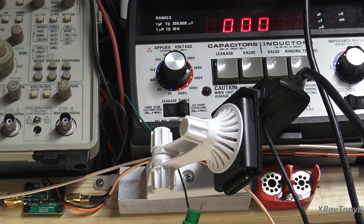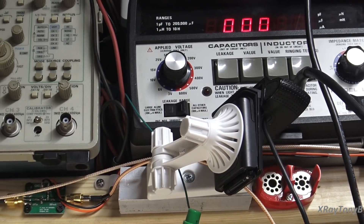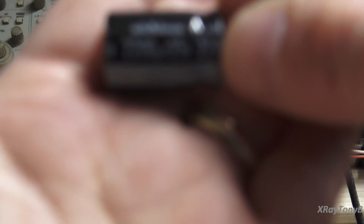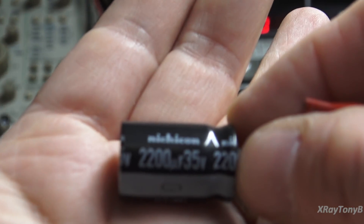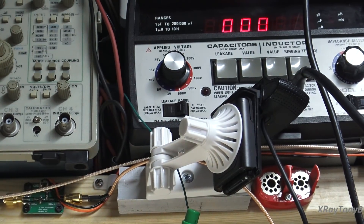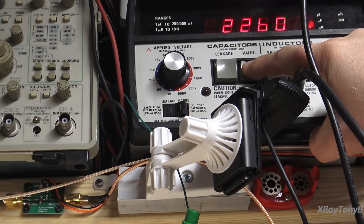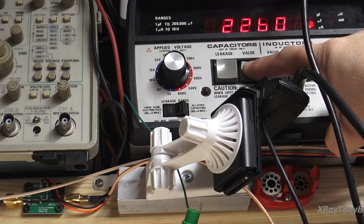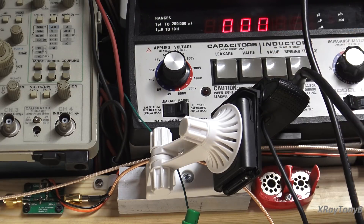Just for comparison, here's a brand new 2200 microfarad Nichicon. Let's connect it up — 2260. That's how it should read. Every single one of those capacitors is just severely depleted.